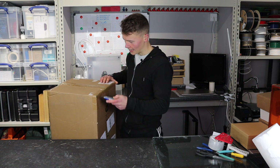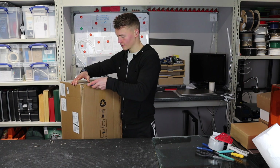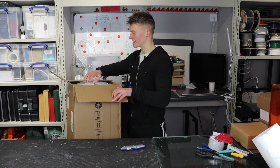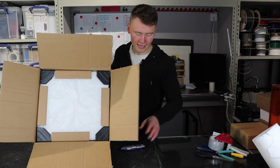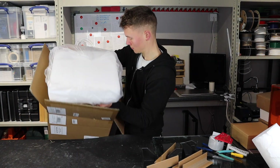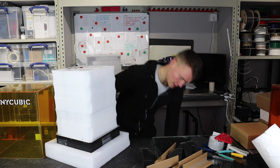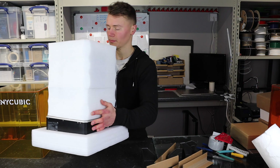I ordered this printer from Amazon and it arrives in a standard cardboard box. Nothing fancy on the outside packaging, but I like that because it means you're not paying for fancy stuff. It's nicely packaged inside with corner protectors — really good level of packaging on this printer, making it very hard to damage during transport, which is always good because couriers can be pretty violent.